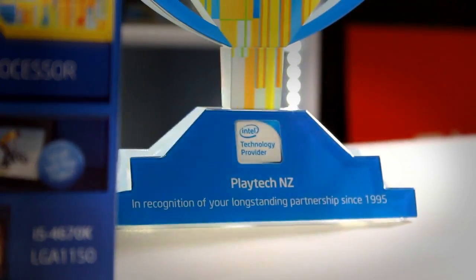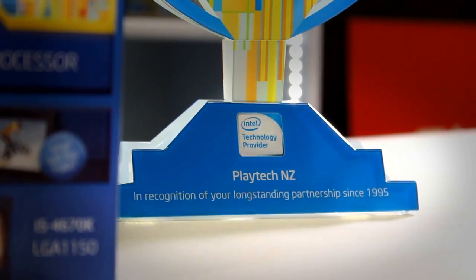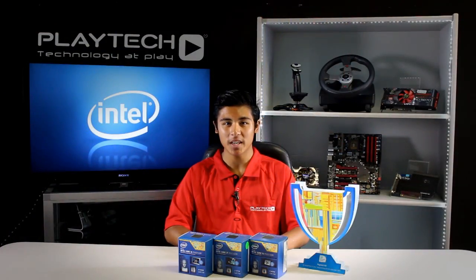Come into Playtech New Zealand and let our friendly staff show you this product. We have the Haswell CPUs in stock along with new Z87 motherboards, so be sure to come in and check those out. Thanks for checking out our video of the Intel Haswell CPUs — don't forget to like, comment, and subscribe to Playtech TV.